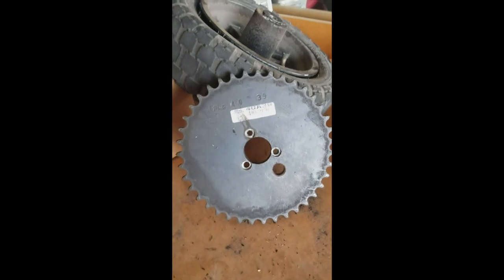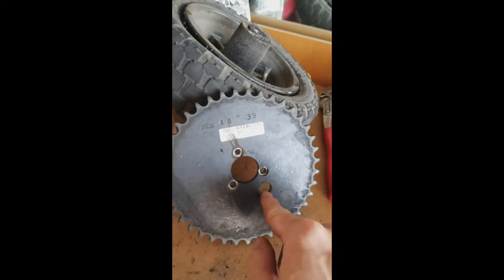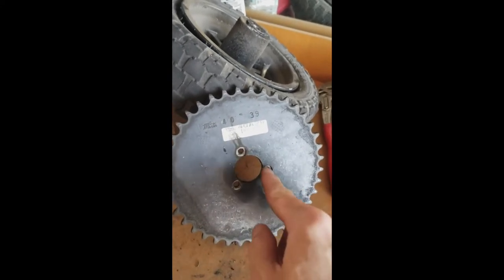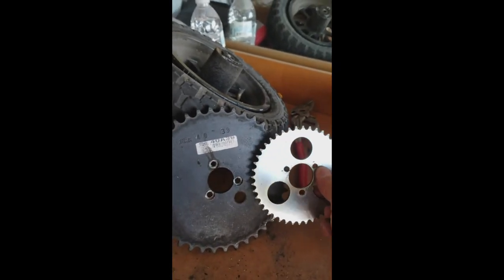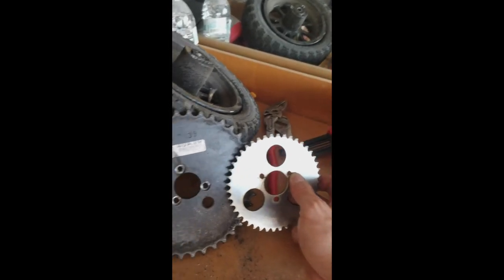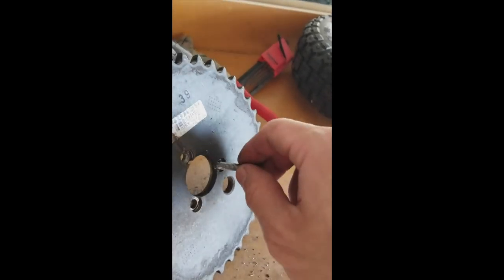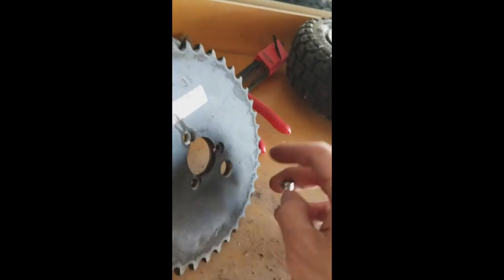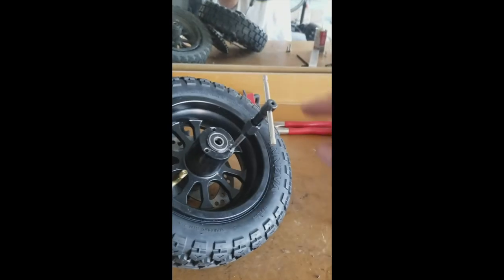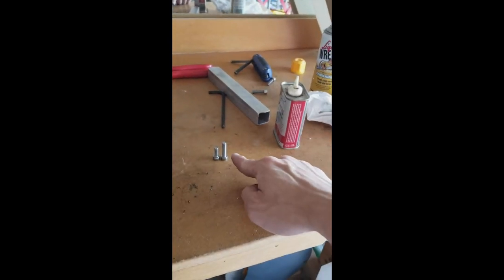This is what the rear sprocket looks like removed from the rear wheel. There's a slot down here for pumping up the tire so you can reach the tire valve. These three slots are equivalent to the three holes of the original stock sprocket, the only difference being that these are counterbored so that the screw head will be able to sit in. Right here I am tapping these holes deeper so they can accommodate the one-and-a-half-inch screws that I bought.